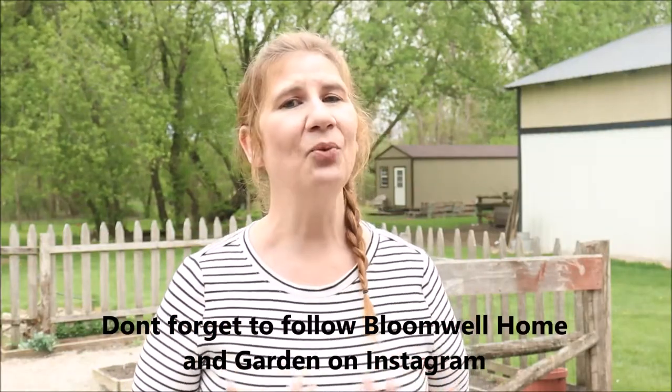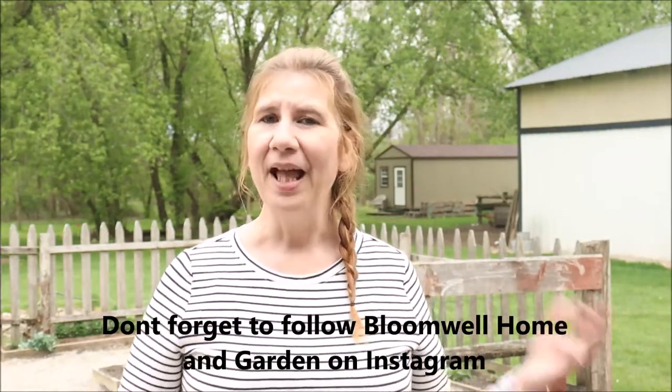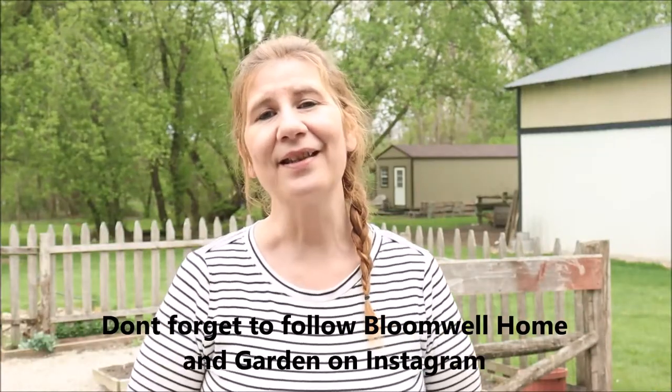Thank you so much for following along today. Please give this video a thumbs up and subscribe — you know the drill! Please share this video with friends who may have square foot gardening questions. I hope this answers many of your questions — if you have more, drop them in the comment section. Let me know in the comments what kind of gardening you do, what you prefer, and if you do square foot gardening, what do you grow and what size are your beds? Let's give our community lots of things to learn and options to choose from. Until next time, be blessed, be safe, and I'll see you soon.